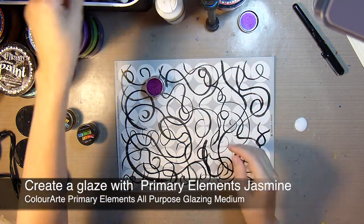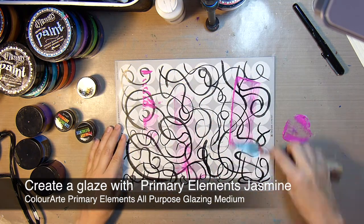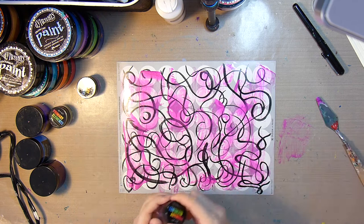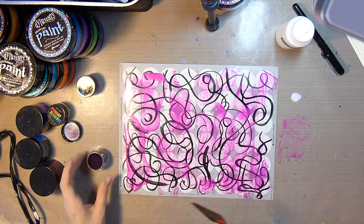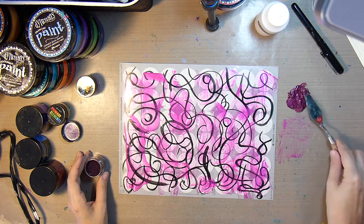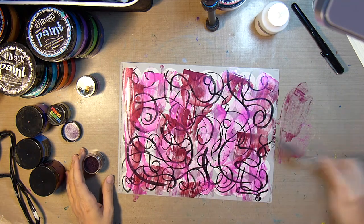The first thing I'll do to add some color is create a glaze with my Primary Elements in Jasmine and some Primary Elements All-Purpose Glazing Medium. I'll just take my palette knife, add some of the powder to the glazing medium, and spread that on. As you can see, it's a beautiful bright pink. Next I'll do the same with the Black Orchid, which is a much deeper burgundy-ish pink.